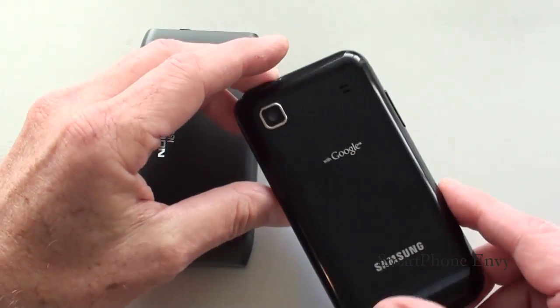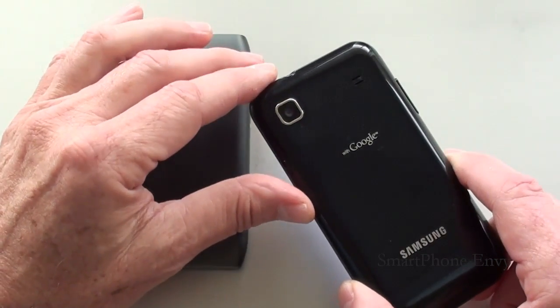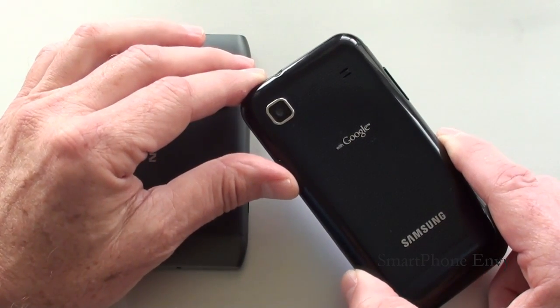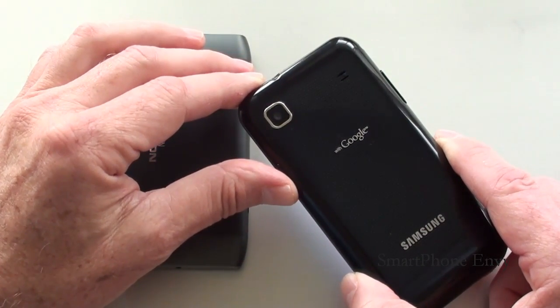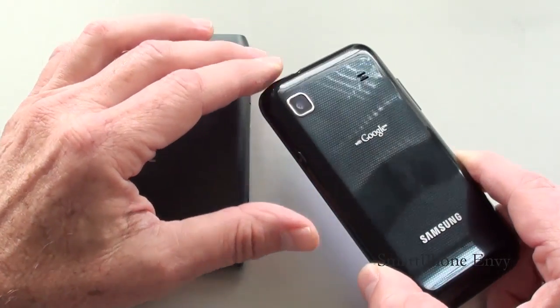On the Galaxy S, you've got a 5 megapixel camera with autofocus, face and smile detection, touch focus, as well as geotagging. Video capture is 720p at 30 frames per second. It also has a front-facing VGA camera for video calls.